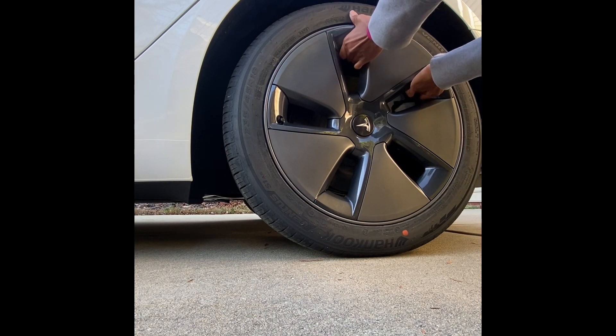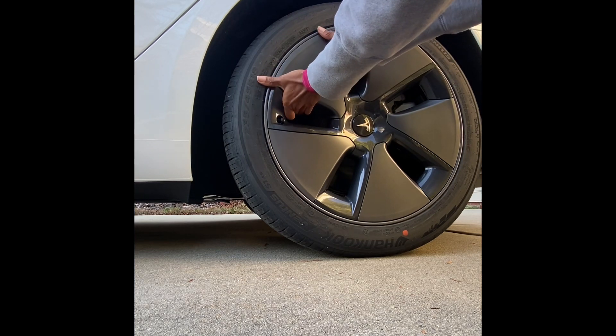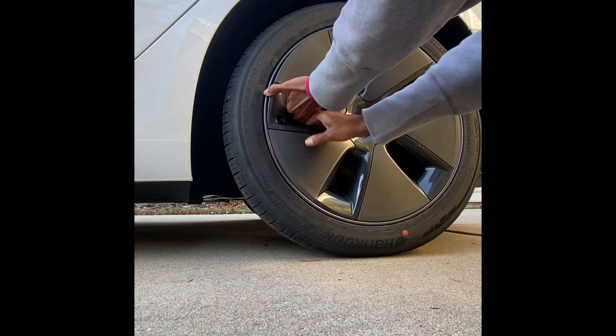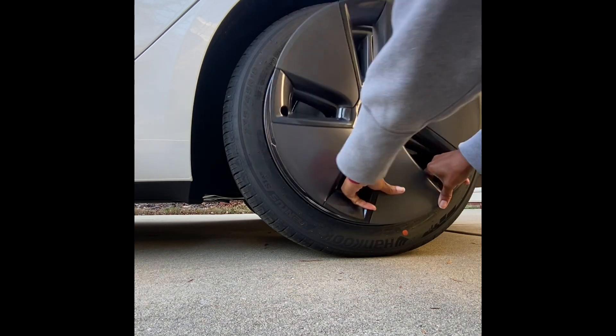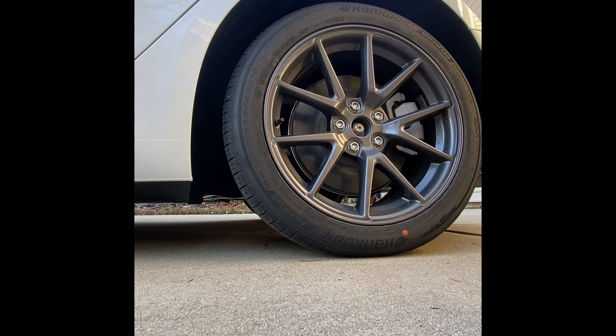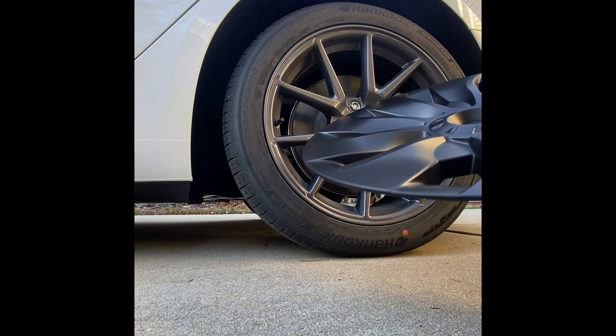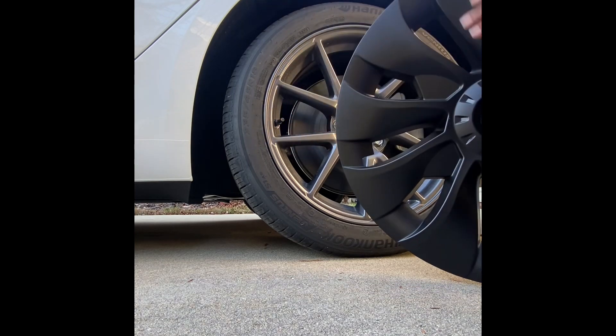When removing the aero wheels, you want to use both hands and gently pull apart. However, you have to tug and pull it apart because it does snap, and you want to hear the snaps as you actually pull it. So after it's removed, as you saw, it's very easy. Just make sure you use both hands to remove it.